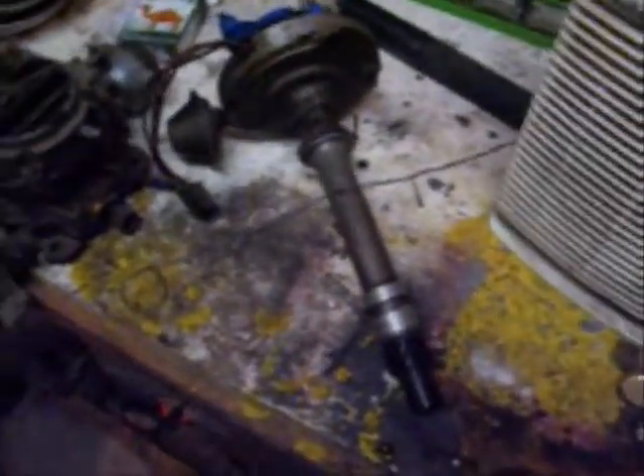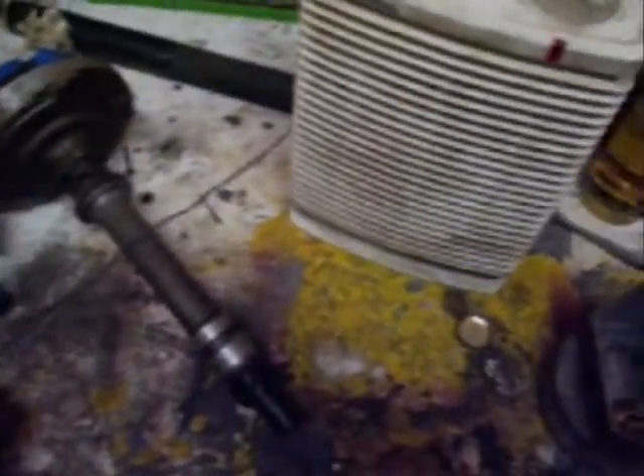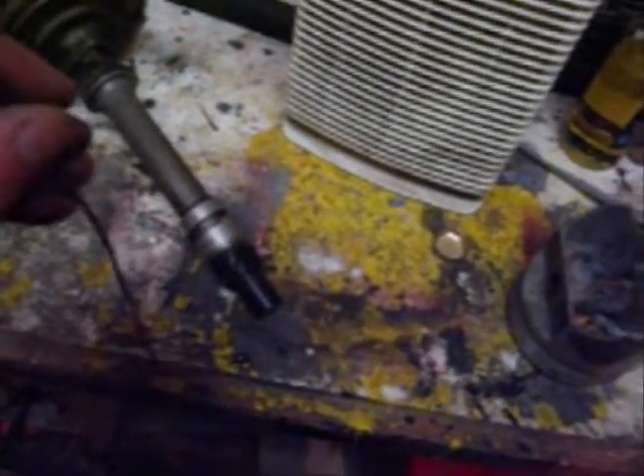I've had a couple questions about finding top dead center. As I showed in this video, you can put a ratchet down in there and turn your crank by hand to make it go forward and backwards, which brings the piston up and down. How do you tell when it's top dead center? My preferred tool is just a long piece of really flexible wire with a round end on it — you put that in to feel for the piston.